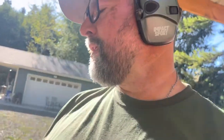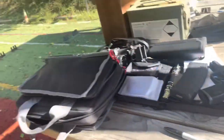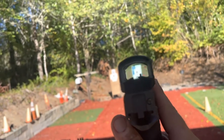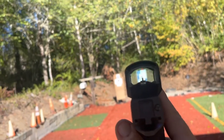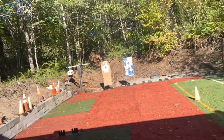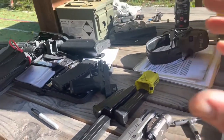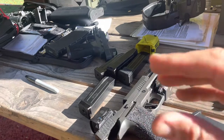They both shot great. There's a notable difference — besides price point — through the optic. The SIG Romeo 2 has this very clear lens. Looking through the glass is incredibly clear with no distortion. The dot shows up nice and I've got the option of being a circle-and-dot or just a dot.